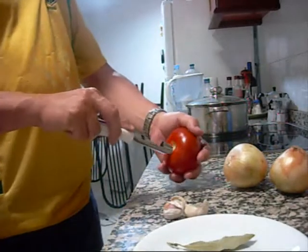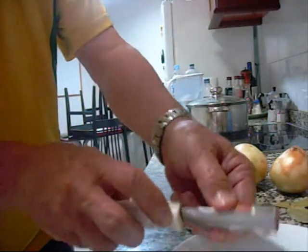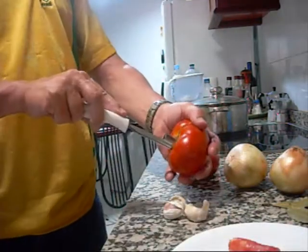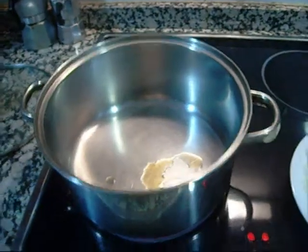One little trick that I do is I use the apple corer on tomatoes. Get that center out because it's pretty much all just trash.